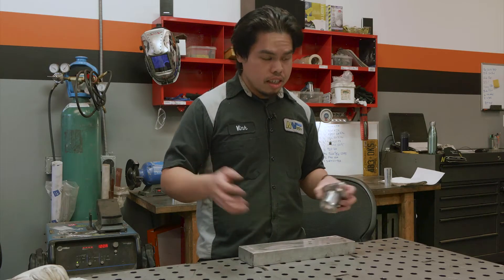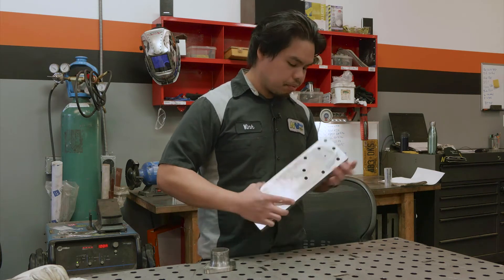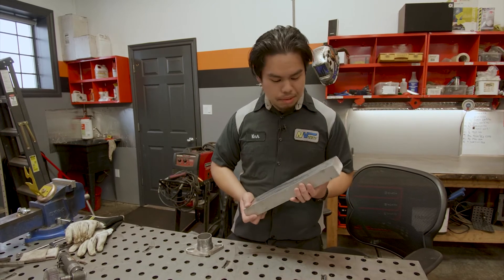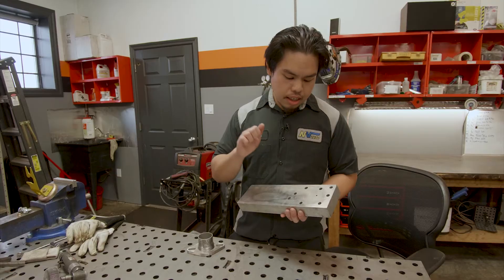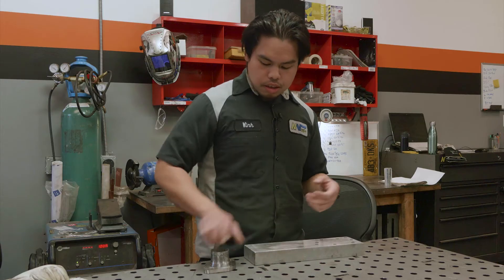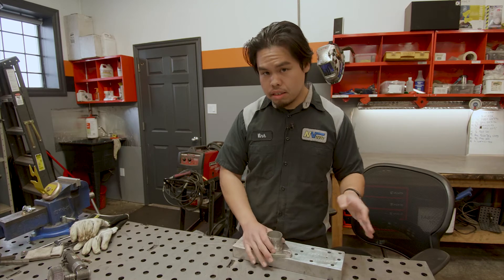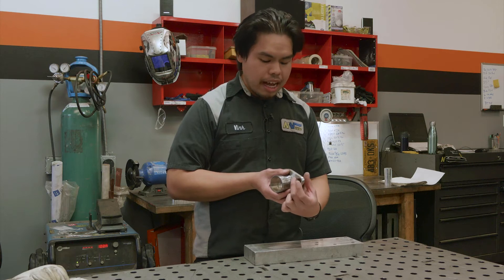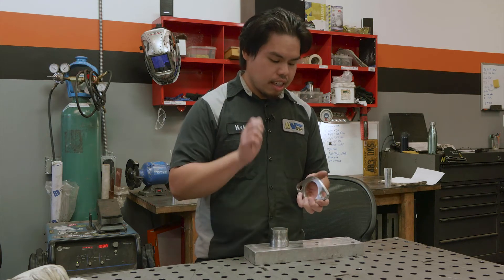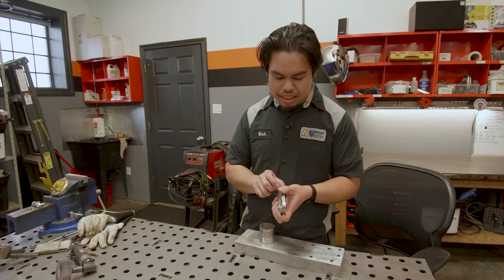Once you finally have your pieces fitted, one of the most important things when welding a flange is you want a heat sink. With this giant chunk of aluminum, I have holes in it for various different flanges that I usually work with. The idea is if you just weld this without a heat sink, the flange will warp a lot. Depending on how thick the flange is — this is a 3/8-inch flange — the thicker the flange, the less it will warp.